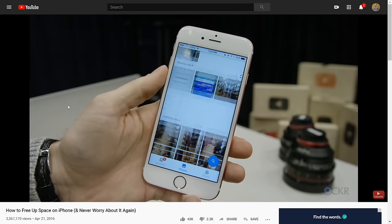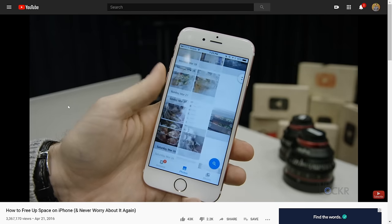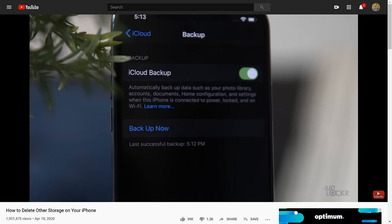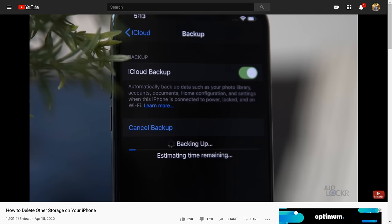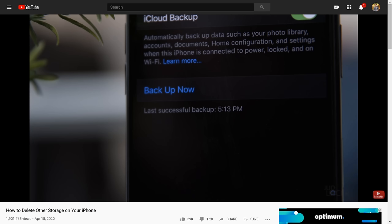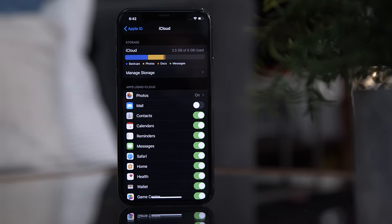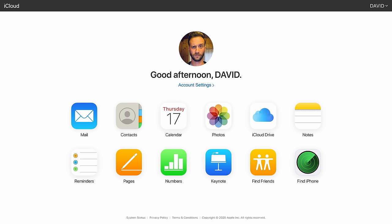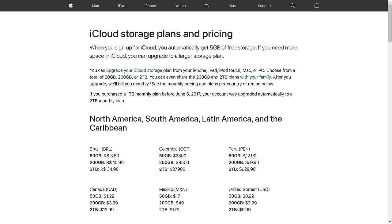I already did a video a while back that still works for freeing up the actual storage on your iPhone, and then I did one on how to clear that mysterious other storage. I'll link to both of those below if those are your issues. For this video, we're clearing the iCloud storage, which isn't on your phone at all, really. Instead, your iCloud storage is the cloud storage that Apple gives you on their servers, similar to how Dropbox, Google Drive, or OneDrive work. At the time of making this video in the U.S., Apple gives you 5 gigs of storage for iCloud for free.